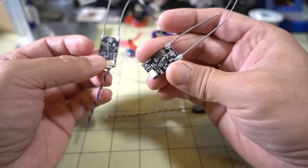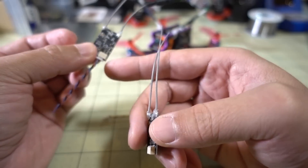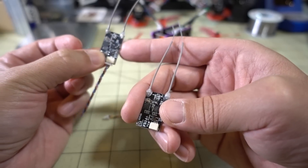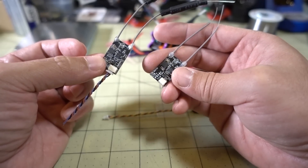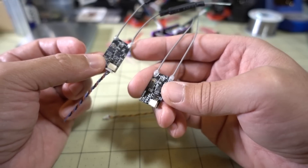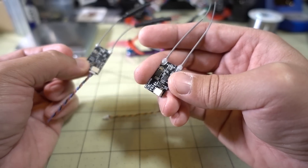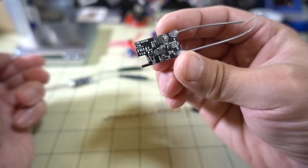I'd recommend the FLI-14 Plus over the FLI-T10. The FLI-T10 has some telemetry features with sensors, but more stuff was expected to come for that system and never did. I think that receiver is kind of outdated and not very useful for FlySky users anymore. I wouldn't recommend getting it — I'd recommend the FLI-14 Plus instead.